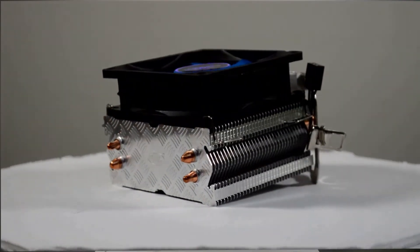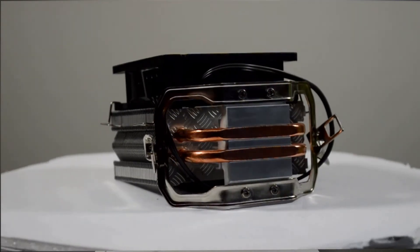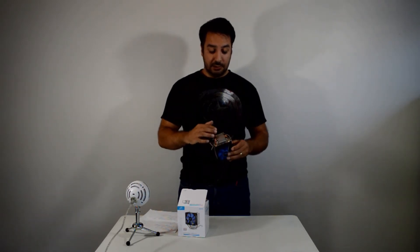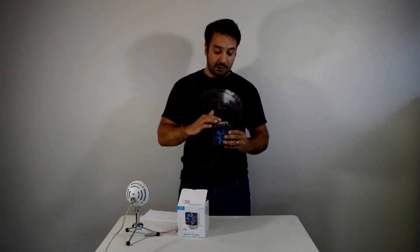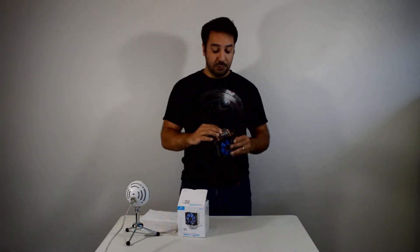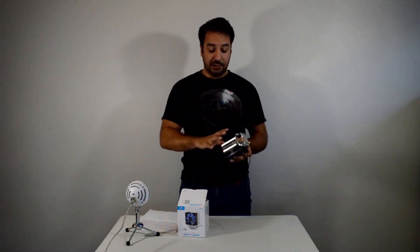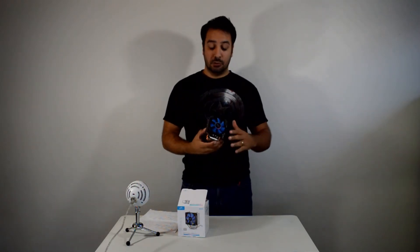When we look at the overview of the cooler, build construction is pretty good. I focus a lot on the contact plate, and the design on the contact plate is actually pretty tight — better than the Hyper T2 that we reviewed a few days ago. Deepcool overall for build quality, I've got to say they really put together good products even on the budget end. It's a pretty decent cooler overall.